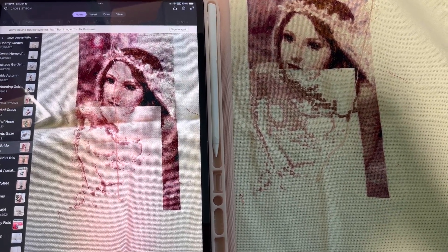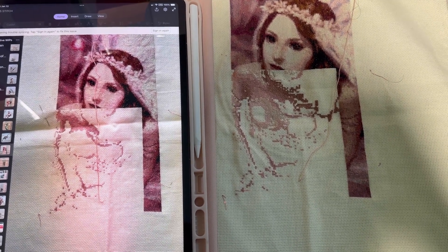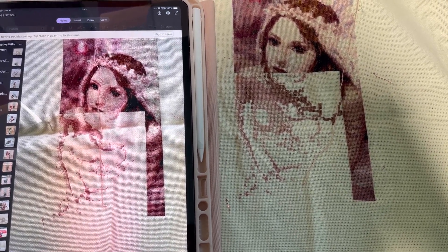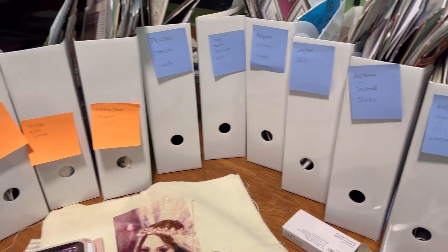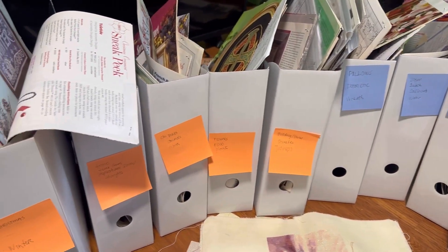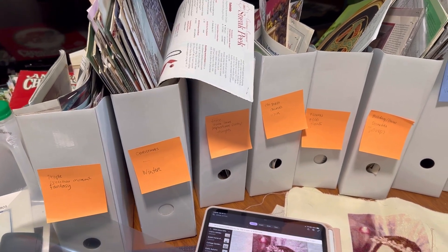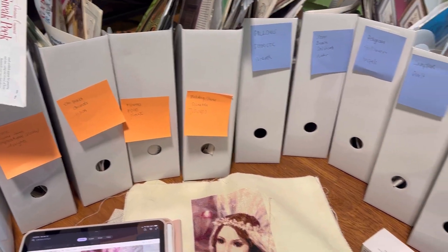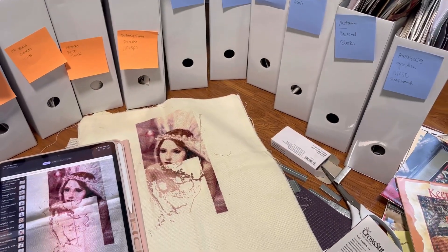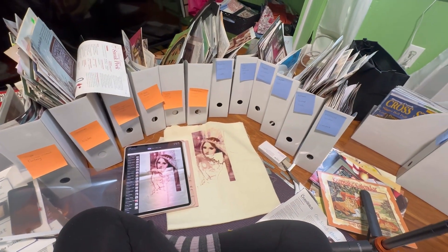I'm looking forward to working on her someday - I think I'm just going to stitch it fast. By the way, I am sorting my charts - all the pages that I ripped out from the magazines that I liked. I sorted them and that's what I'm doing right now, sitting here on the floor. I think I'm going to start sorting my charts.